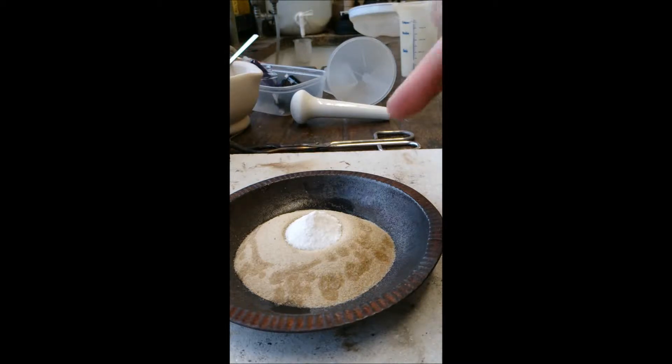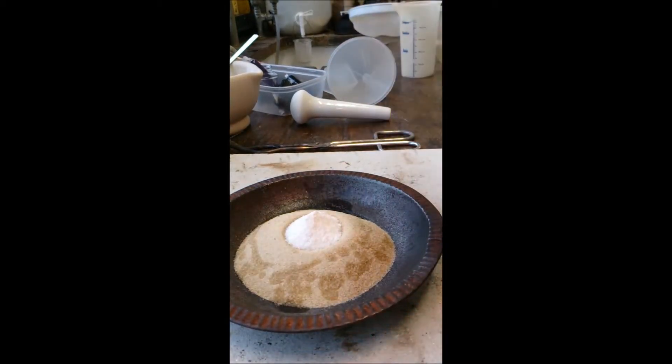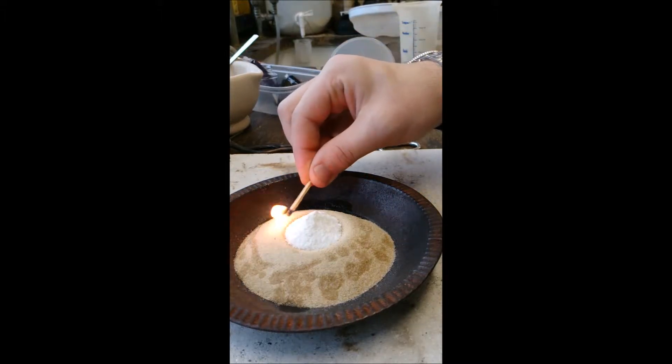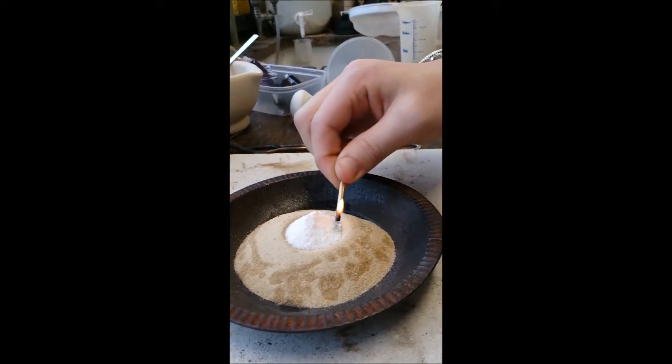Now, what should happen is the ethanol will heat up and will cause the sugar to basically burn. And the bicarbonate will release CO2 which bubbles it up. And it should make something called the black snake.